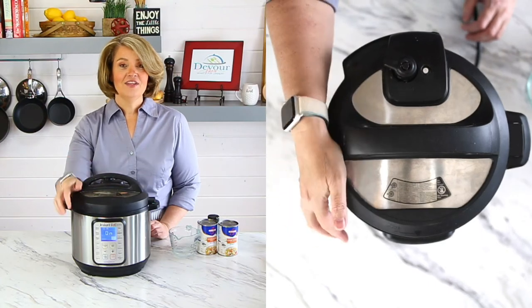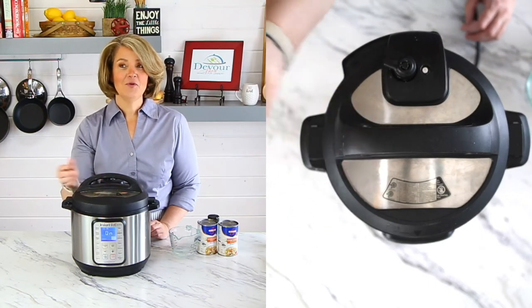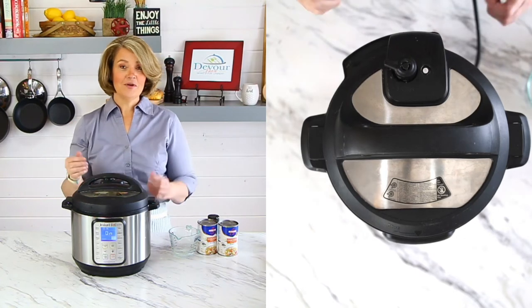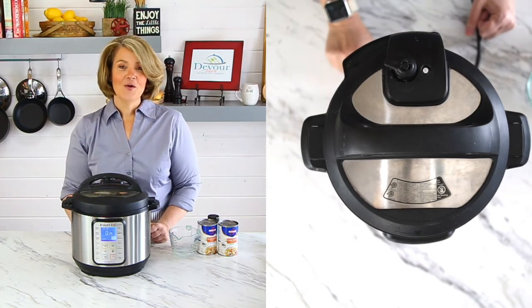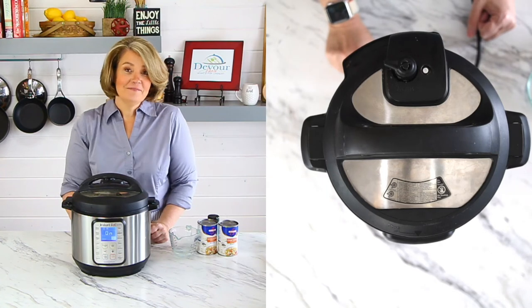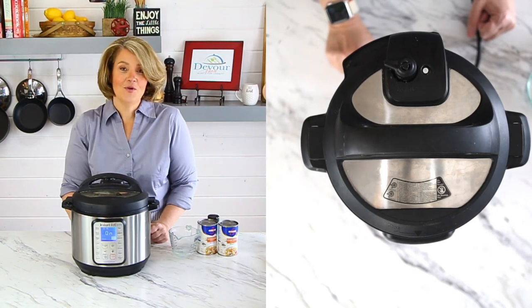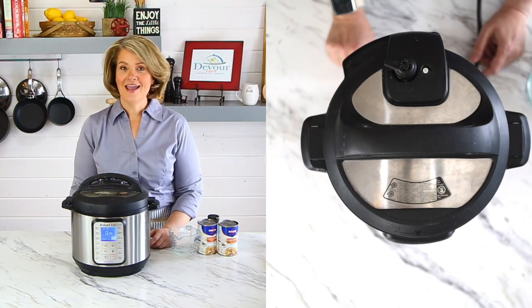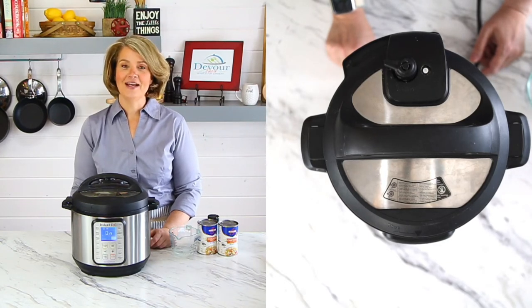As it comes to a boil it'll create steam, and steam creates pressure which will seal off the instant pot. Then the timer will start and count down in numbers as it's processing. It will beep for you at the end so you'll know when to come back and open the pressure valve for a quick release. This recipe will pressure cook for 15 minutes and we will do a quick release right at the end.